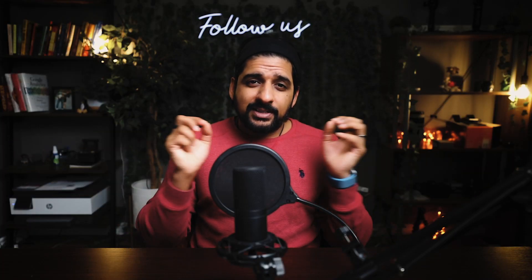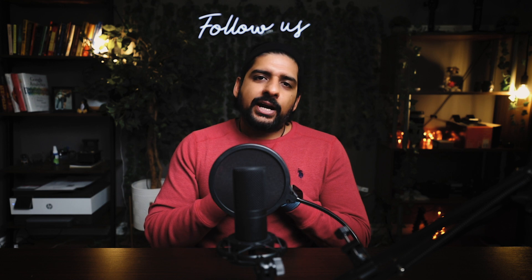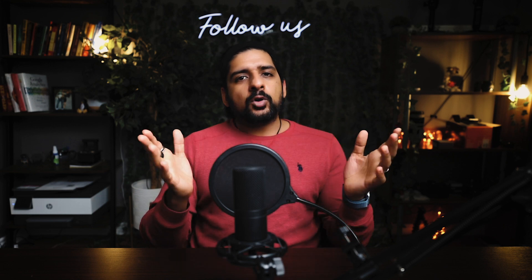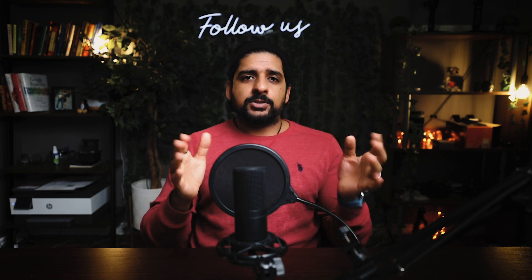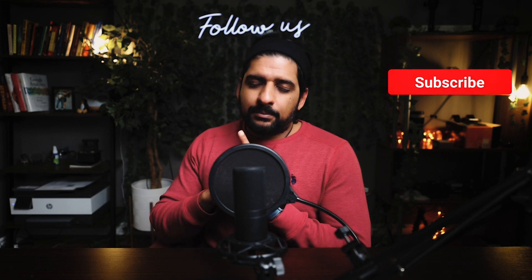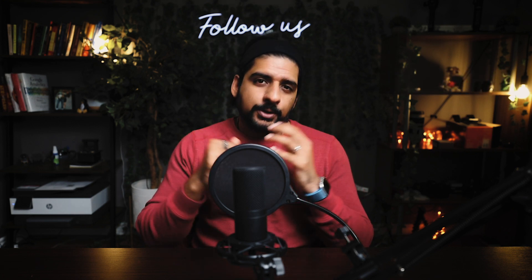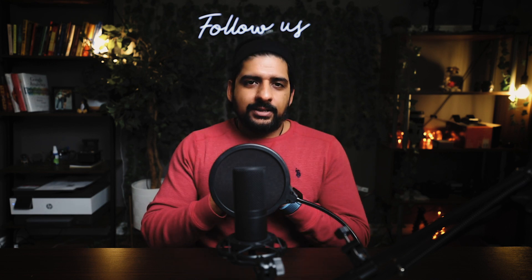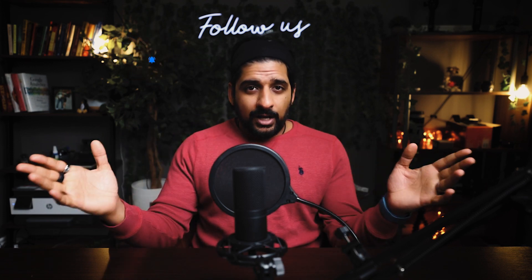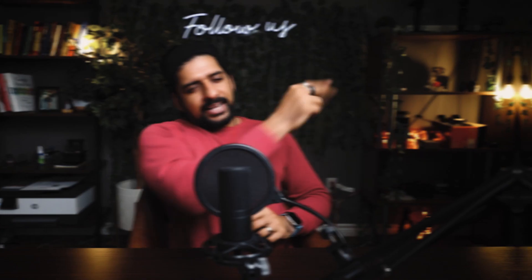That's it for this video. I hope this helps you with color correcting your videos. If it helped you, give it a thumbs up. Leave a comment if you have any questions or suggestions to simplify the color correction process. If you're interested in videos like this, subscribe to our channel. And if you want to get notified for upcoming videos, hit the notification bell. Goodbye and take care — I'll see you in the next one.